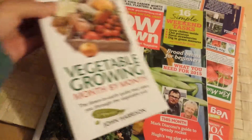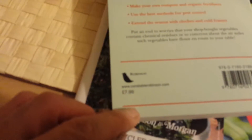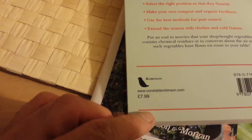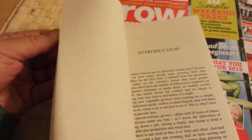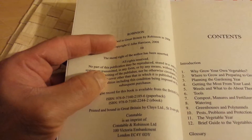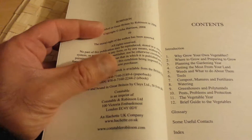This book came free with the Grow Your Own magazine. The retail price is £7.99 — almost 8 pounds — which is about 10 to 11 dollars. The book was published in 2008 by Constable Robinson.